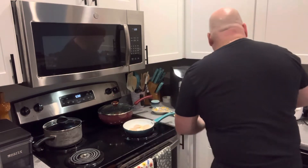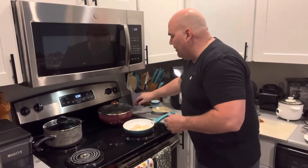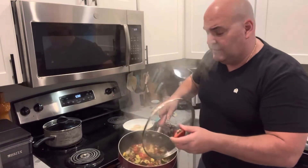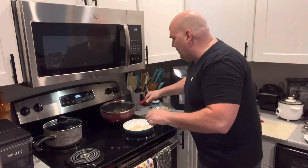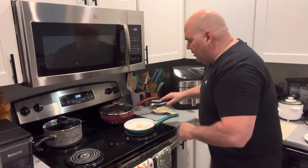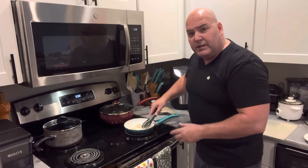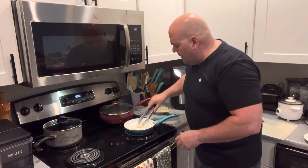There we go. And while that's cooking, my veggies are simmering. I wish you could smell that — smells so good. And you can see these are frying up nicely. You want to cook them and you'll notice they'll start to kind of split a little bit, and that's what you want. Make sure to get them in that butter.